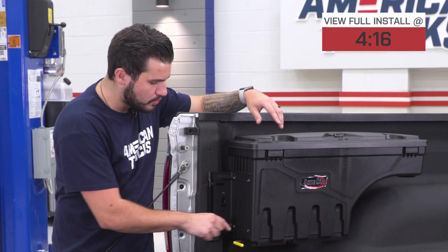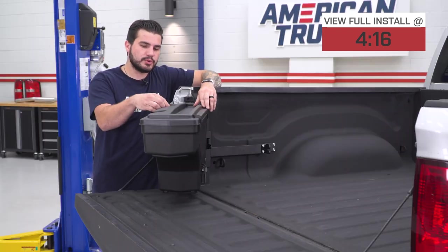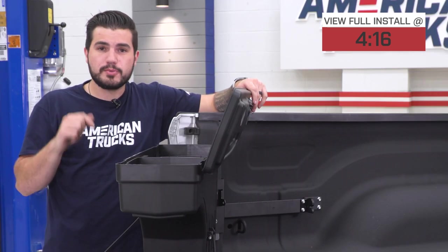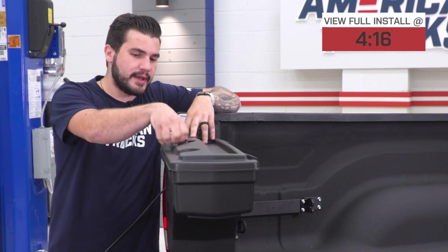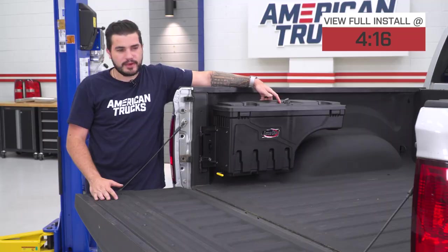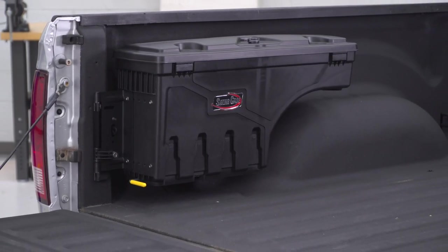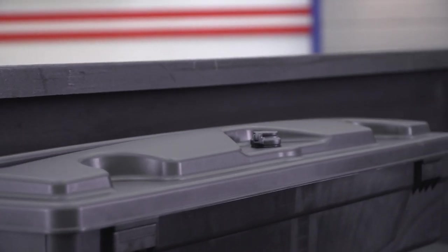Using it is so easy — there's a pull handle that swings it out toward you and then you can twist and open it up for easy access. All you have to do is drop your tailgate and pull that handle. When it comes time to put it back, you just swing it back and it latches so it doesn't bounce around. The case is made from high-impact resistant ABS plastic with a nice matte black finish so it blends in really well with the bed.